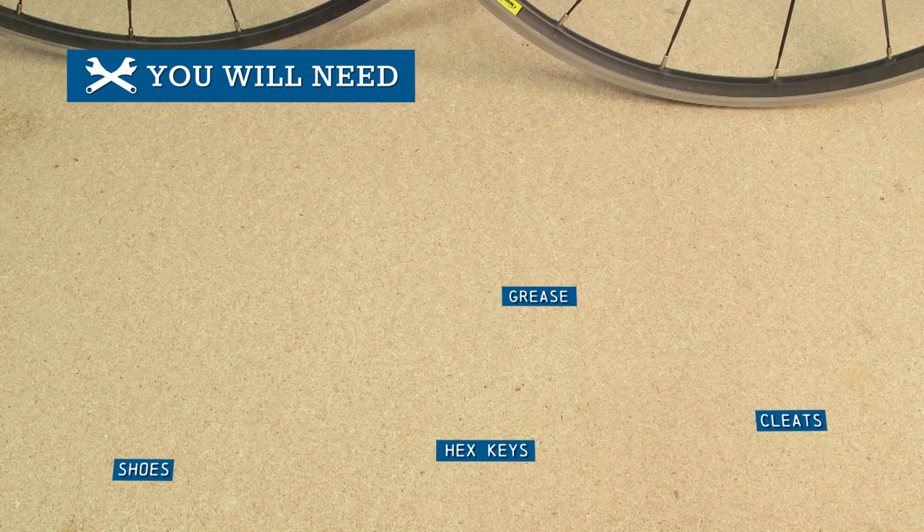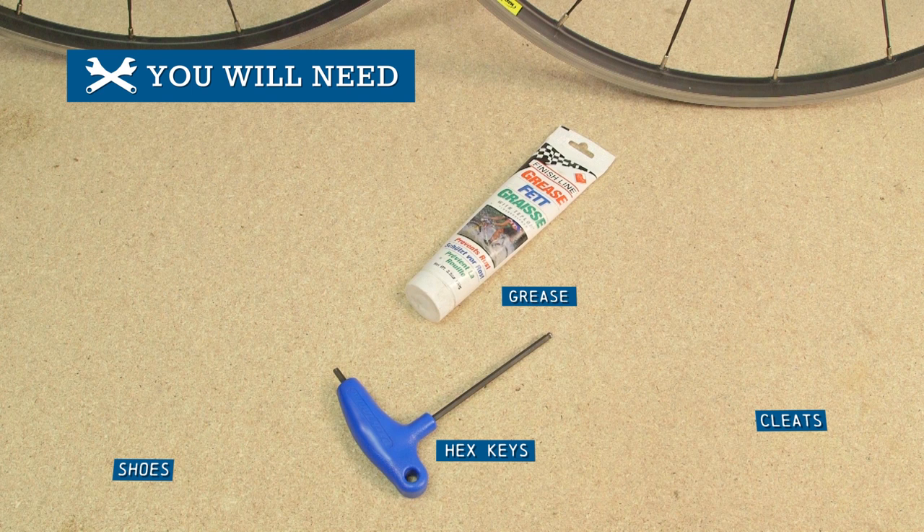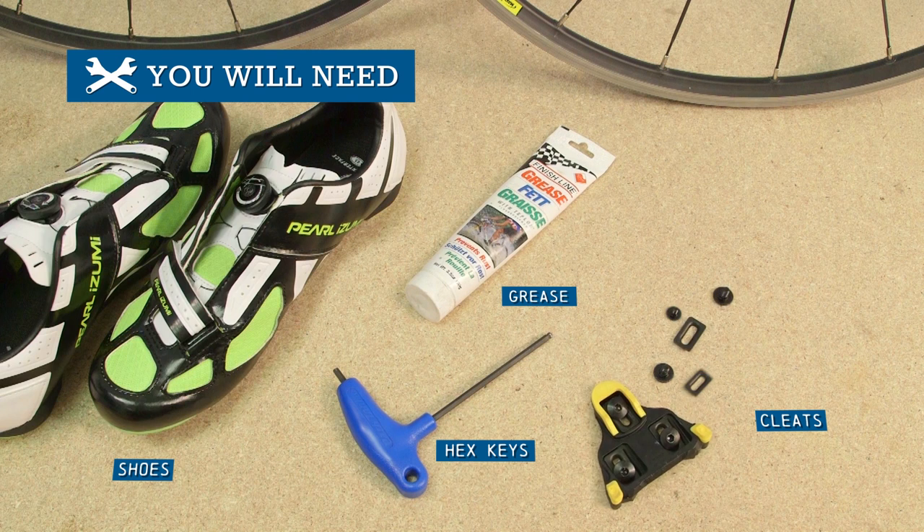You're going to need hex keys, grease or thread lock, shoes, and cleats.